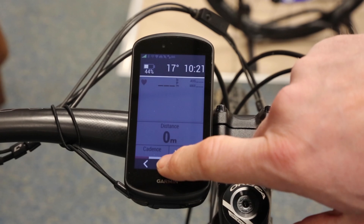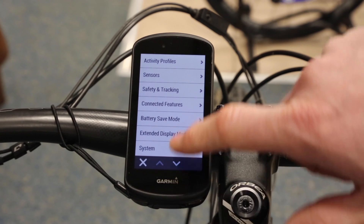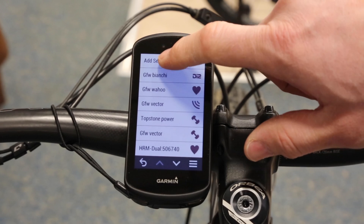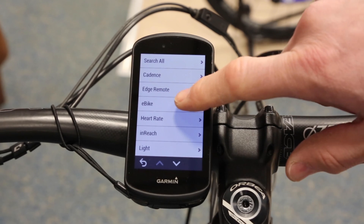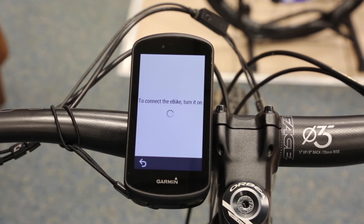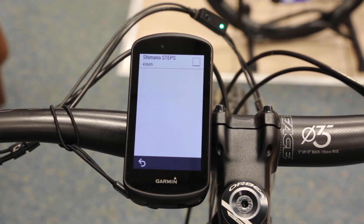I need to add the bike by adding it as a sensor. Go to Menu, go to Sensors, Add Sensor at the top, and then find E-Bike and click on that. It will tell you to turn on the bike — so do that. You'll see the light comes on on the D-Fly inline lights at the top. There we are — click Add.